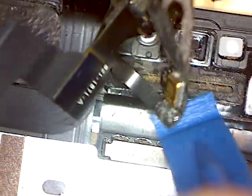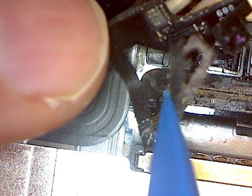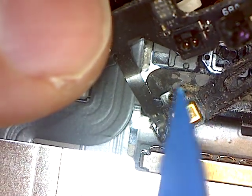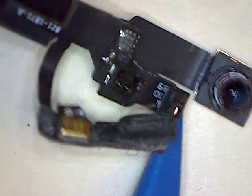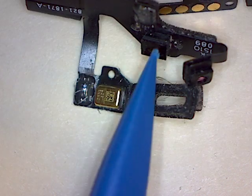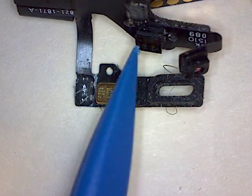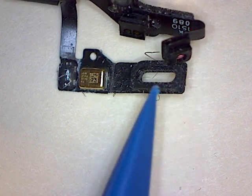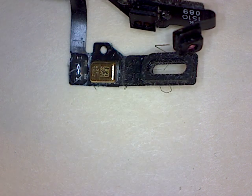So it was glued down. Obviously I should have applied more heat to melt the glue, because I did end up bending it a little bit. That hole goes on that post — it should go back together. I'm hoping that when everything is tightened up, it'll either be held back in place by the residual glue, or I'll be able to put just a tiny bit of goop on there.